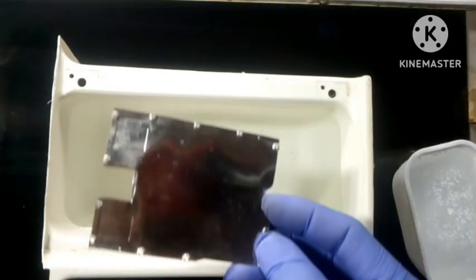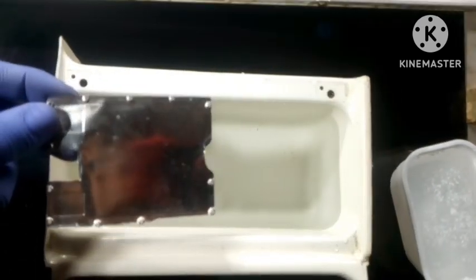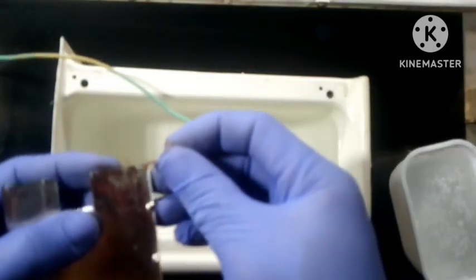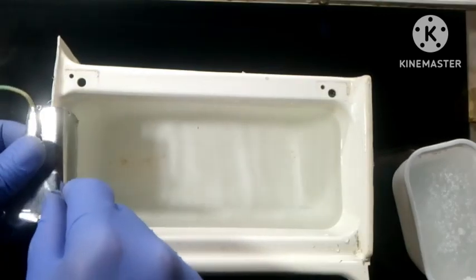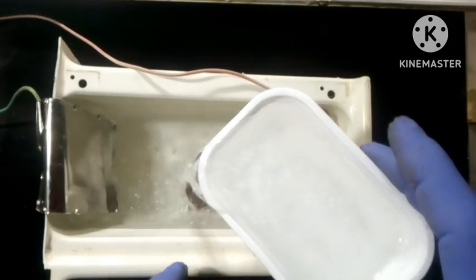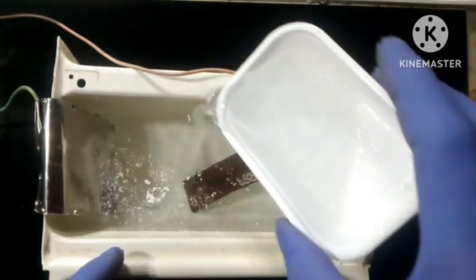Next we're going to need an aluminum plate, which is going to be the cathode terminal for the project. Hook up the negative wire to the aluminum plate and then dip that into the container. Then connect the positive terminal of the power supply to the metal that you want to de-rust, dip it in, and pour in the whole mixture of washing soda into the main container.